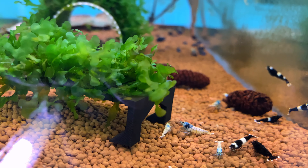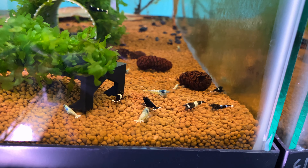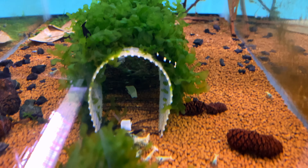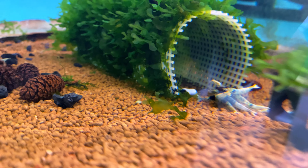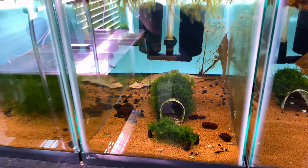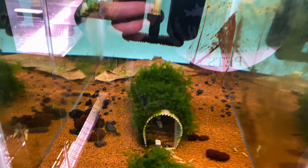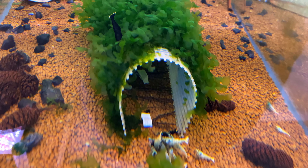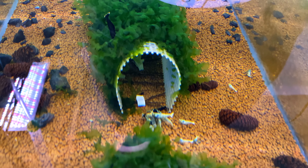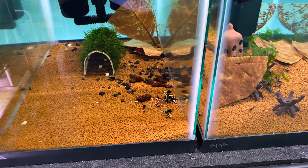This is a breeding project: a shadow Mosura cross with black King Kong. I've got some black King Kongs, some blue bolts, and some shadow Mosuras in here. There's my big mama black King Kong — she's doing great and berried up. There are quite a few shadow Mosuras in this tank; I'll give you guys an update once I get some offspring.